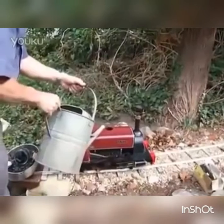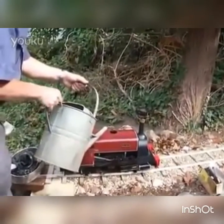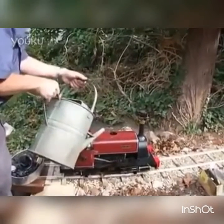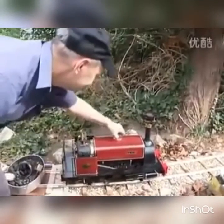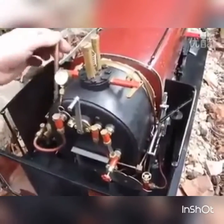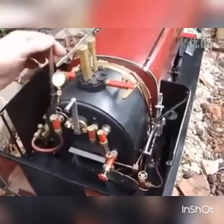We're getting Alice ready for another steamer, just putting some water in the tank, and then we'll pump it into the boiler. Just pumping water into the boiler until we've got about half a gauge glass full, then we can think about lighting up.